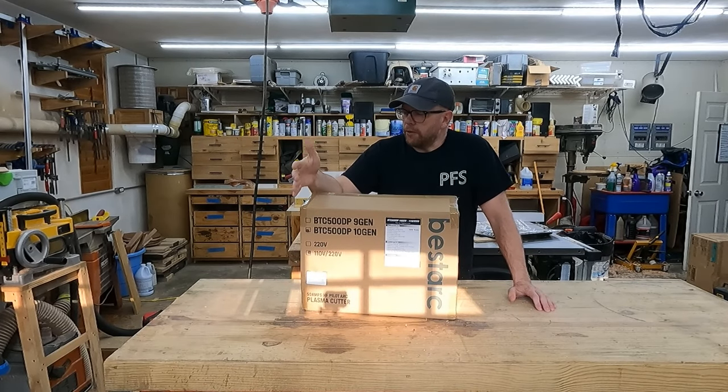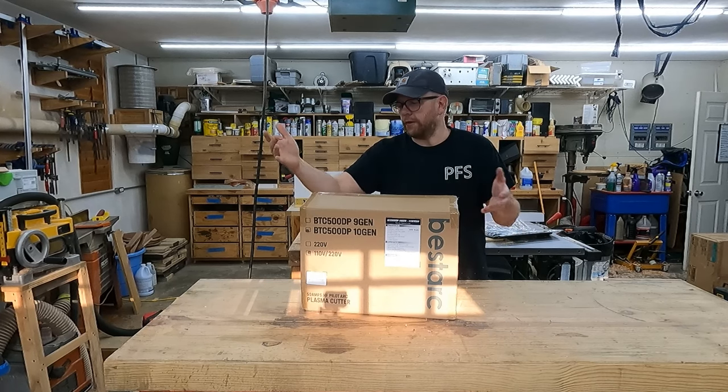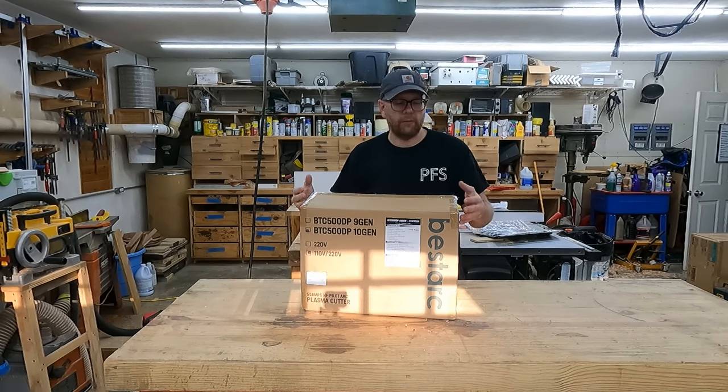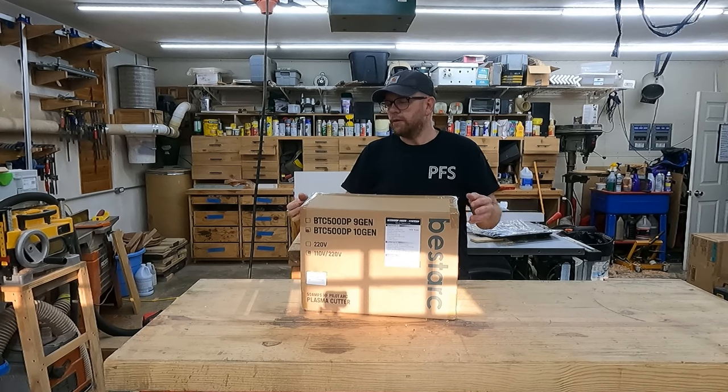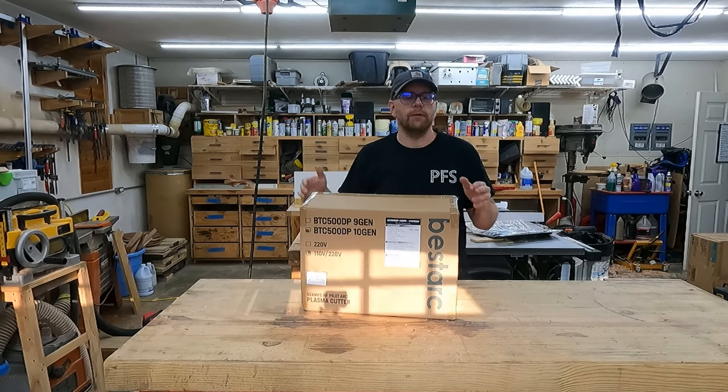The brand BestArc just sent me another package — this time it's a plasma cutter. They asked if I wanted to try one out and I said sure, I don't have one, so let's give it a shot. In today's video I'm going to unbox this, do a little bit of testing, and let you know what I think about it at the end.